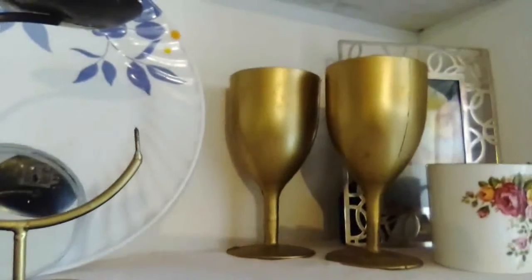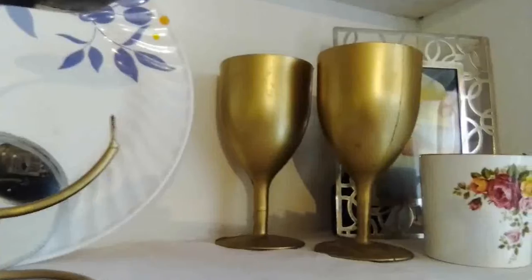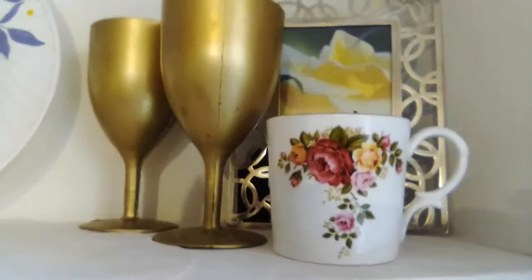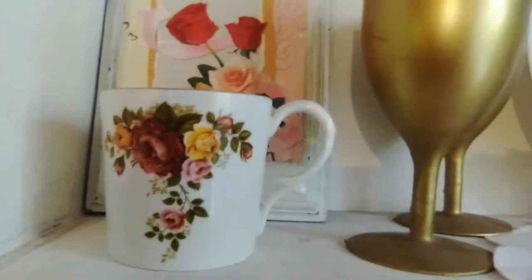Then the gold goblets — they were plastic and I spray painted them. There's a cup with roses which goes with the rose in the back, and then there is another cup just like that one in front of these roses. This was a greeting card that I mounted on a frame — that's how it turned out. I added this pink piece; it looks white here but it's pink.